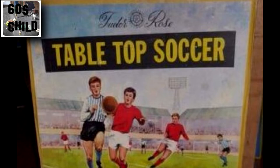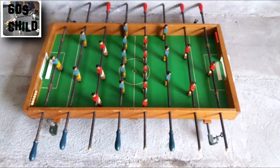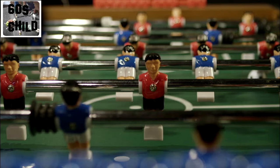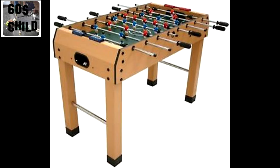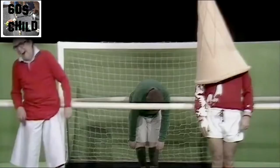I think everybody will recognise this one — you know the one with the handles on each side and the players you spin to kick the ball with. Great fun, still going on, still selling strong. People even build their own, and there are hundreds of different types but they're all basically the same. And I can't walk past one of these machines without thinking of Eric and Ernie and their classic sketch where they were the footballers — if you've never seen it, go on YouTube and have a look.